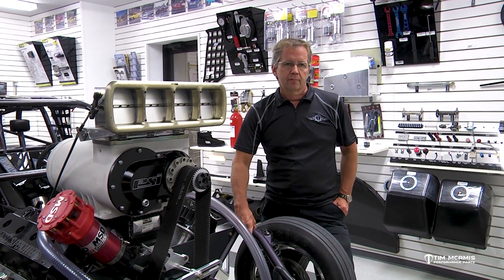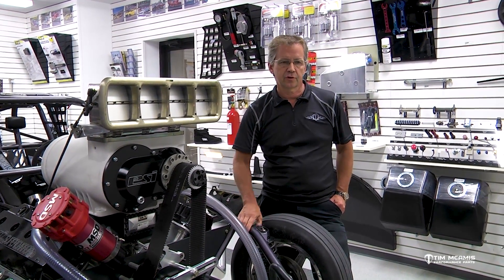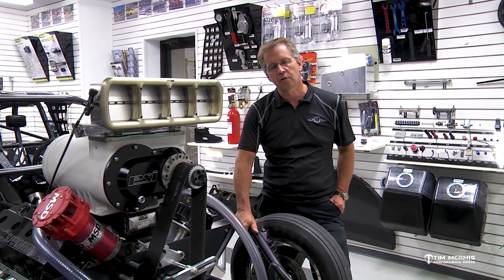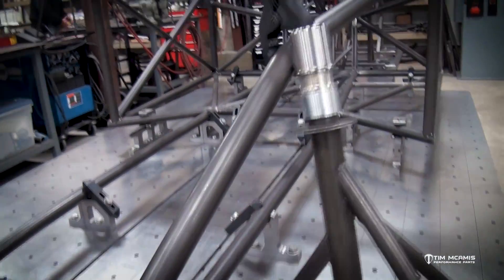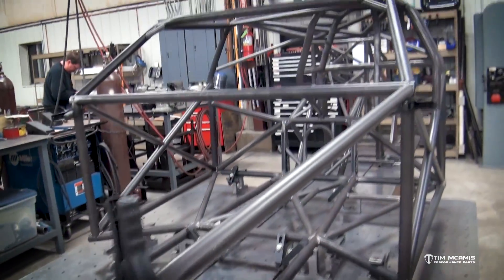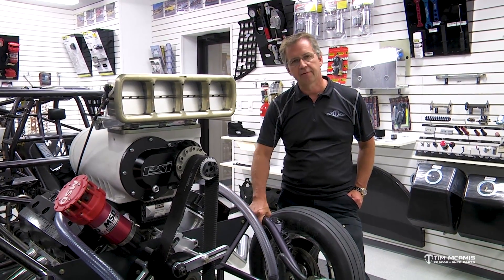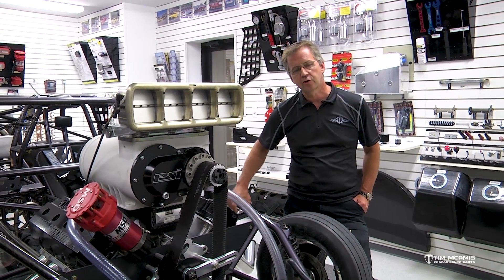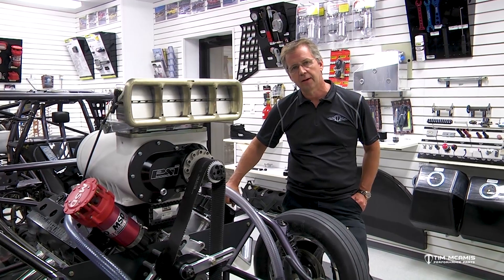Mild steel in the same wall thickness would be a lot weaker tube. For instance, if I'm doing a strut tube here out of inch and a half 065 in chromoly, this is a very strong, seamless tube. In mild steel, it's going to have a welded seam, and in that same wall thickness, that tube would be very weak — very flexible. Where 4130 is going to be much stouter for this type of application.